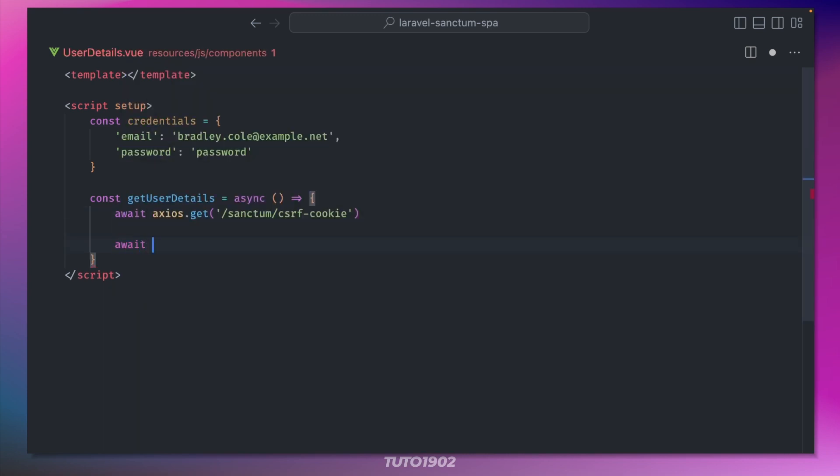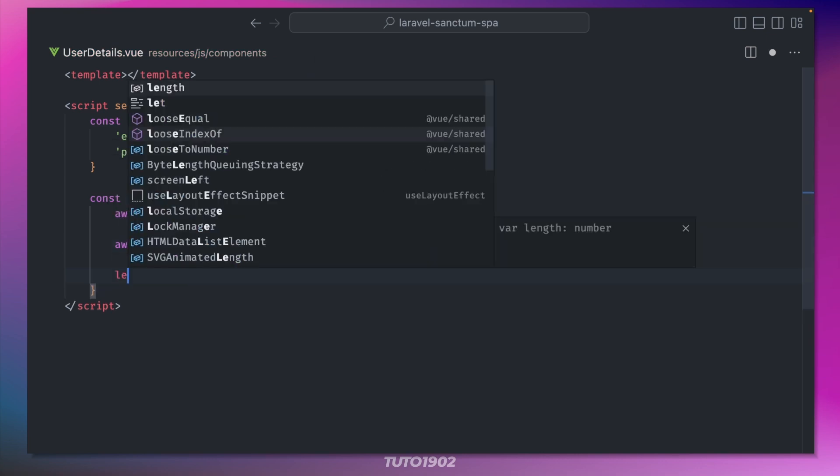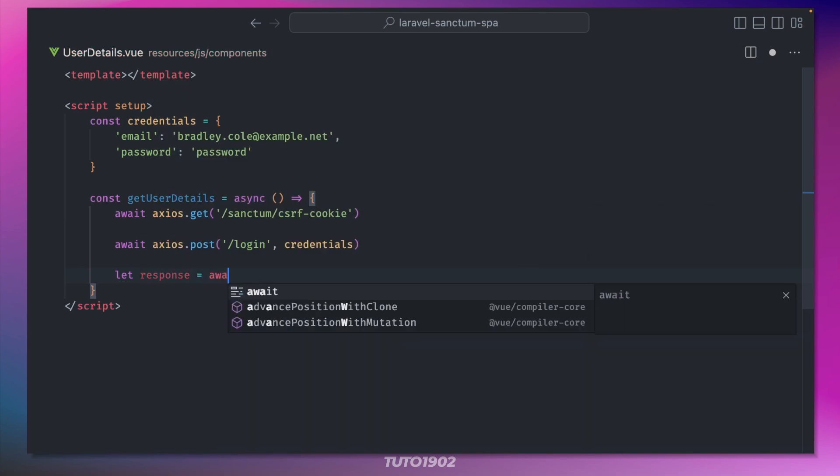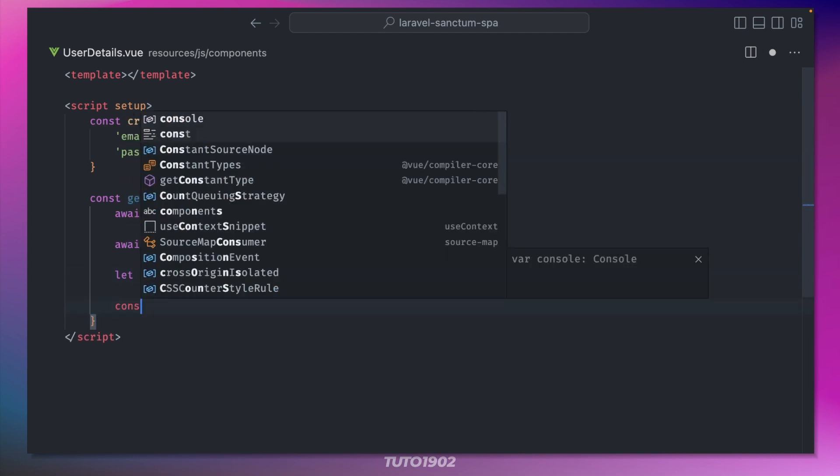Next, we make a request to authenticate the user, sending the credentials in the payload. Finally, we make a request to the protected route to get the logged-in user details. For this example, I'll just log the response to the console.